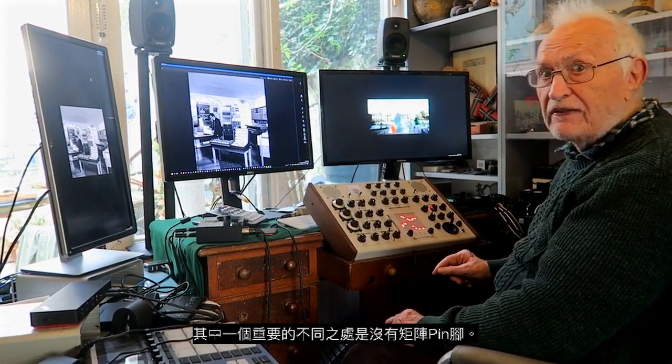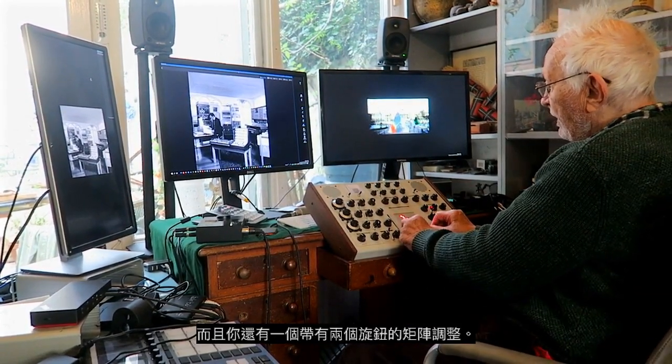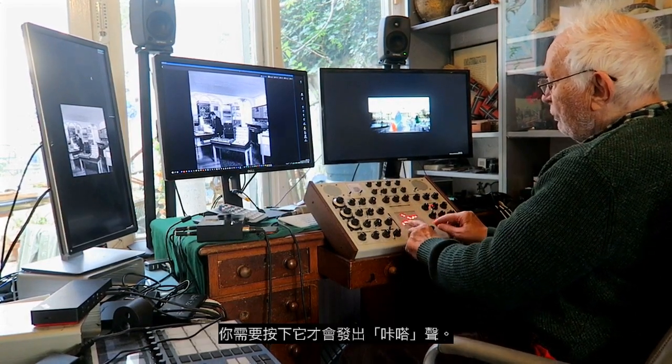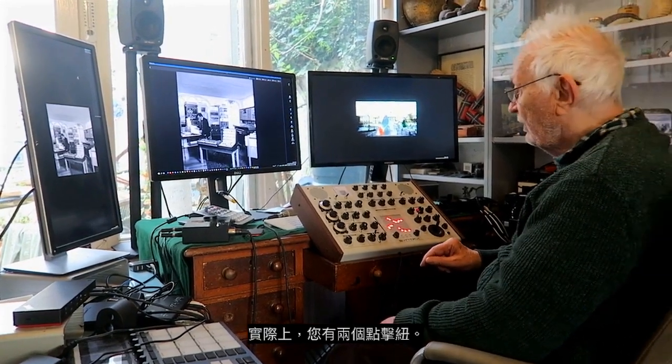There are differences. One of the big differences is there's no matrix pins — you have a sort of matrix adjustment with two knobs and you press it to make a click. And indeed, you have two levels of click.